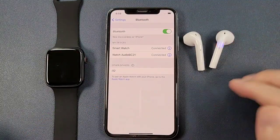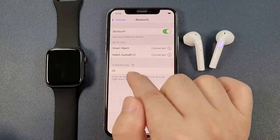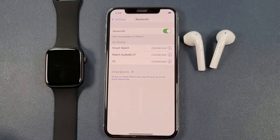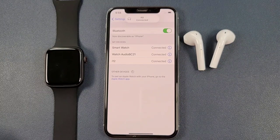Also, we can take out the Bluetooth earphones. And then we can see that the i12 is also in the search result. We can click to pair. And now the i12 is also connected successfully.